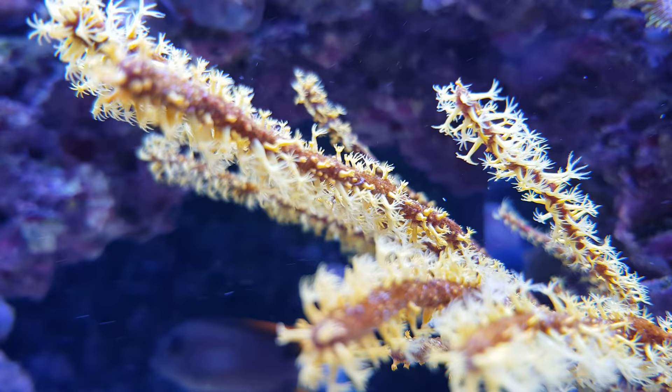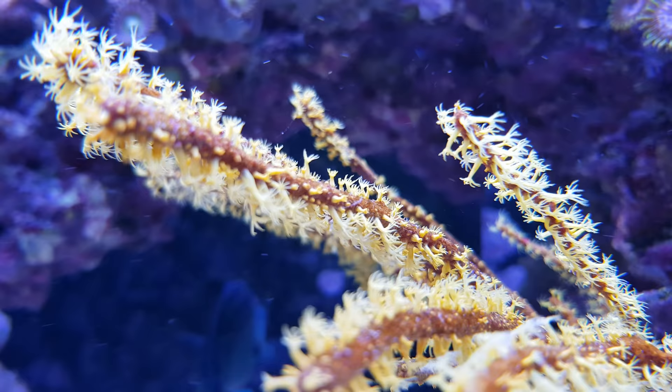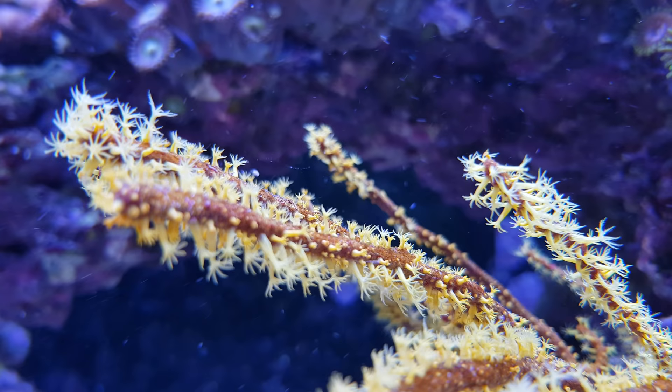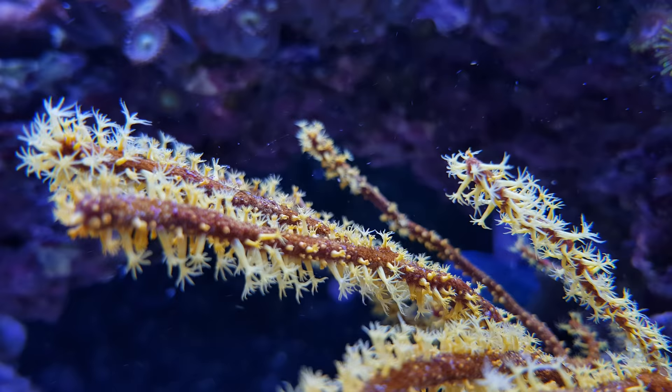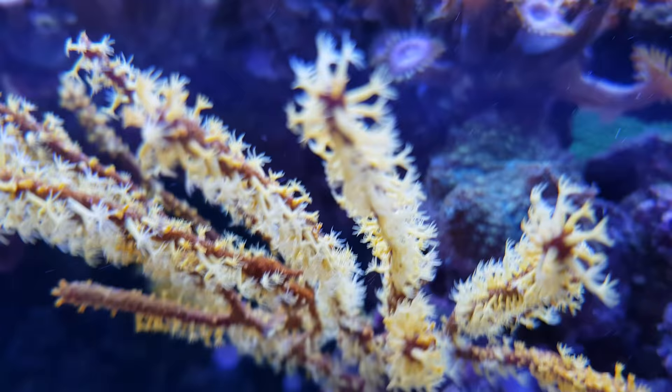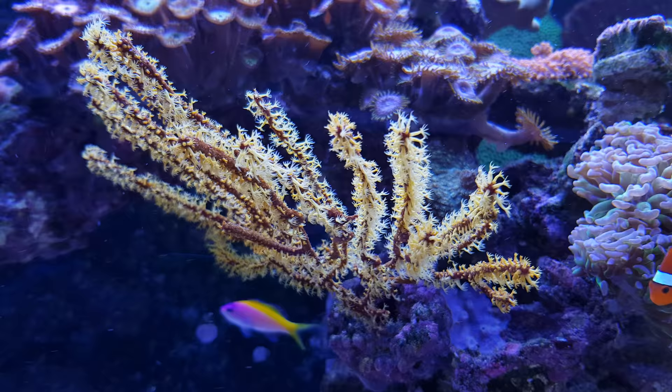And of course another really beautiful coral is this gorgonian — a yellow one with a red-brownish base and yellow polyps. I did notice it had a hard time last week and I was fearing it might not survive, but since a day or two the polyps are definitely returning so I have good hopes it will actually survive. It's always a bit of a gamble with gorgonians whether they will live or not, but this one seems to be doing okay now.